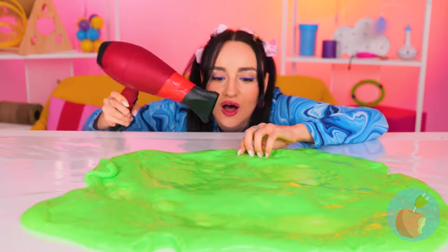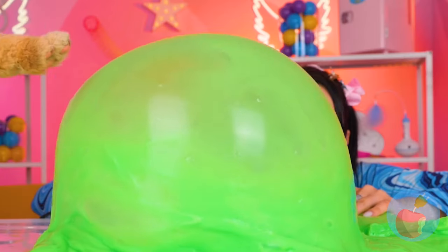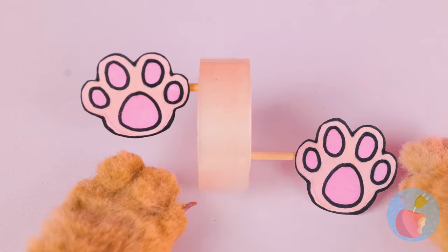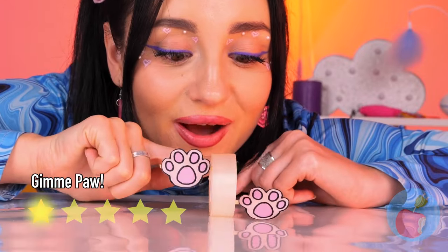A little hot air is just what our slime needs! So that's what happened to our tape! Let's add paws on each side and really get things rolling!